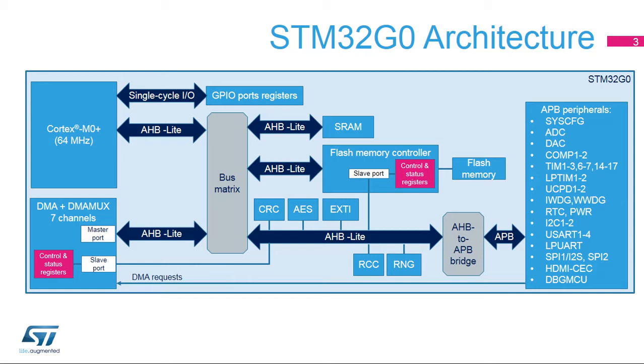Additional AHB slaves include RCC, RNG, EXTI peripherals, flash controller registers, DMA and DMA MUX registers, and the AHB to APB bridge.